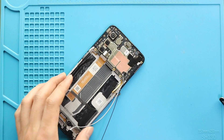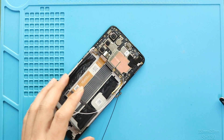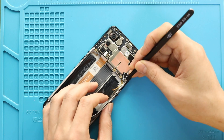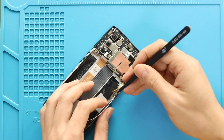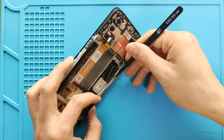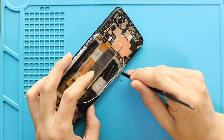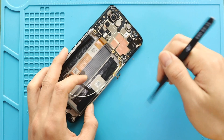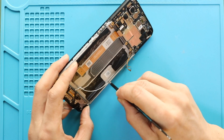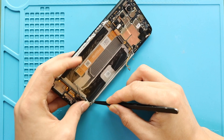Next, secure and connect the primary camera on the logic board. Next, place and secure the antenna on the frame and then paste the adhesive back. Next, place and secure the bottom frame.